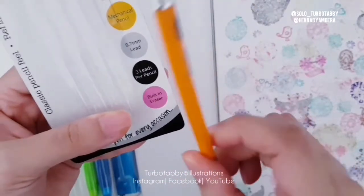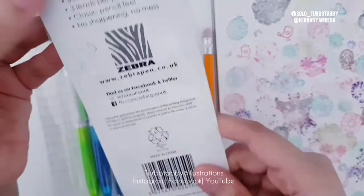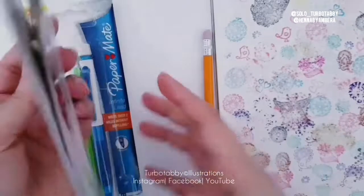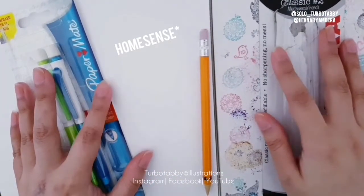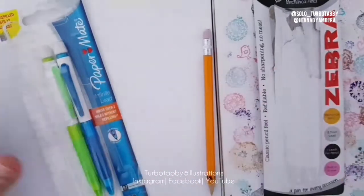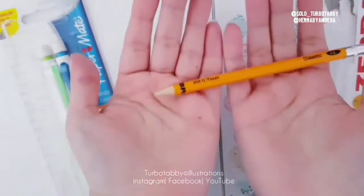You get three leads per pencil and a built-in eraser, and it says 'for every occasion.' I'll just quickly turn it over so you can read everything. I think I got this from Tesco's, but I'm not sure. If you're anywhere in the world, you can probably look for these brands online.